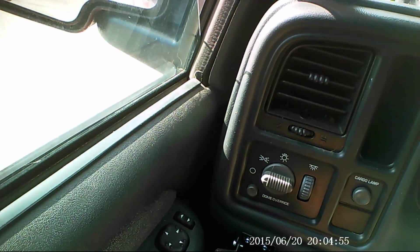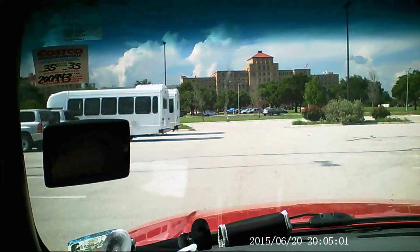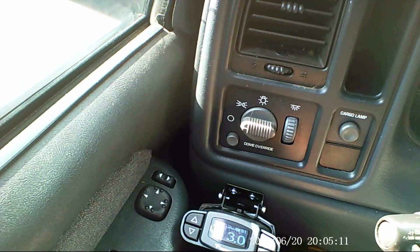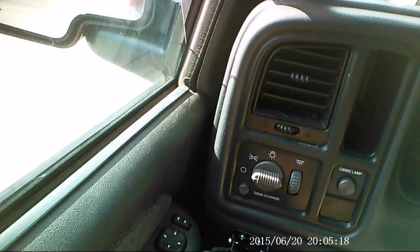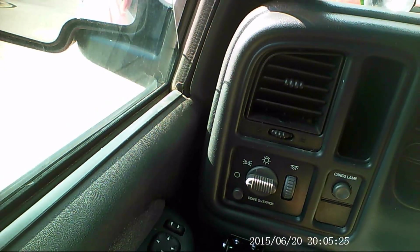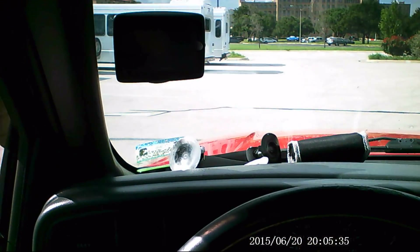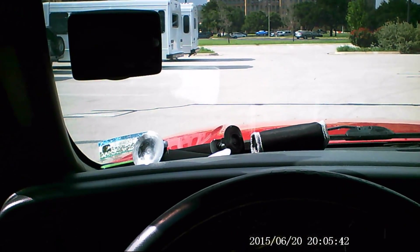Another thing this brake control module does — as featured in some of their videos — is it adjusts to how you're braking. So if you're going down the road in an emergency situation and really jam on those brakes, it adjusts accordingly. Just creeping forward and hitting the brakes softly, I saw it go up to 6.3. Going a little bit faster and jamming on the brakes, I saw it get all the way up to 11.1. So it does adjust the braking on the module according to how fast you brake, giving more voltage and more power to your electronic trailer brakes.